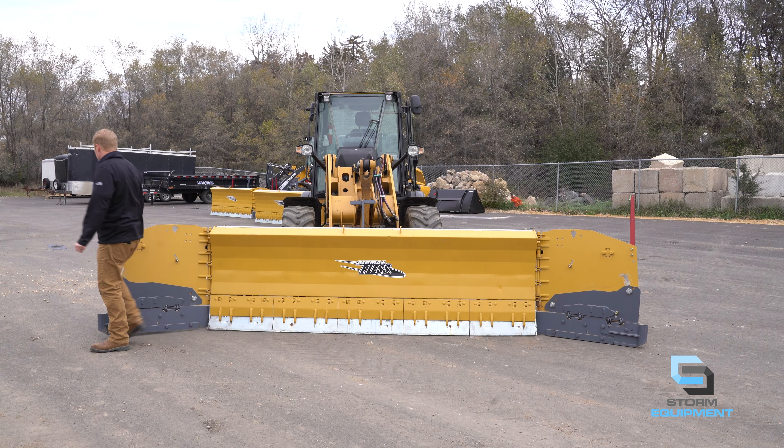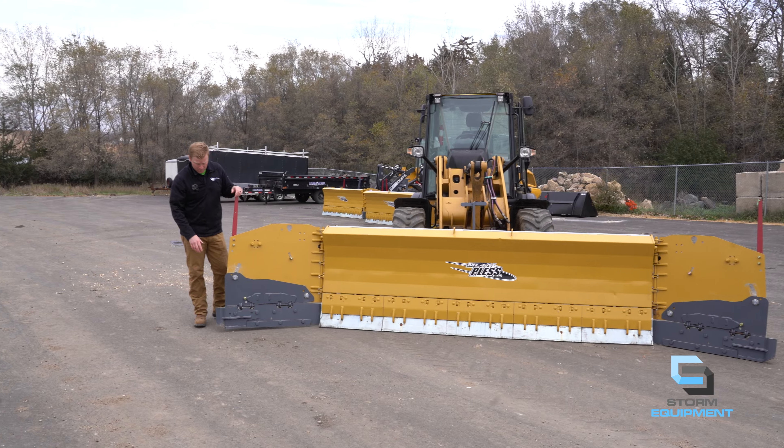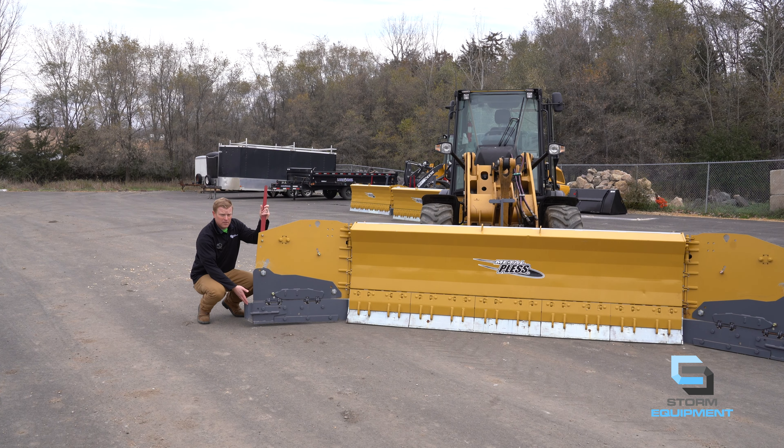On the tip of the wing, you'll notice the curb runner. As the name implies, this is for the curb sections of your accounts. So when you're out there plowing and you hit the curb, you can then continue to ride the curb and collect the snow in those curb sections of your accounts.